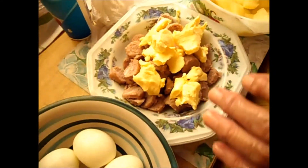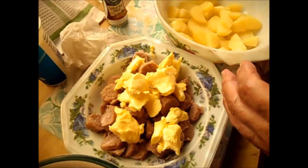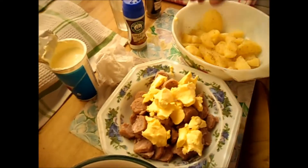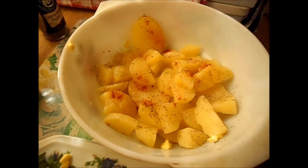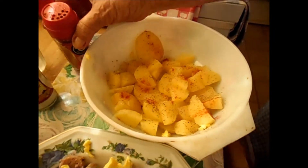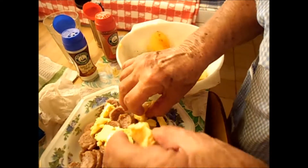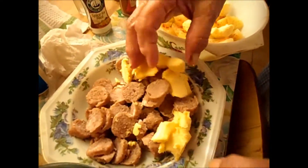Now putting on a bit of salt — not much — black pepper, and paprika. Not much, just a little. I put a butter in between. My oven is ready at 180 and I put the sausage in.